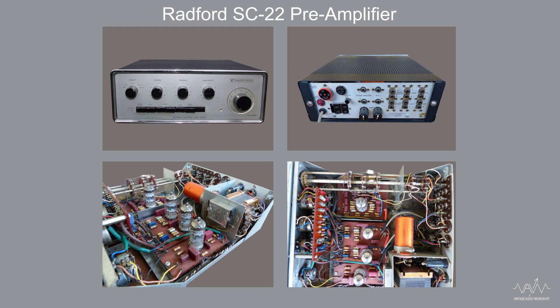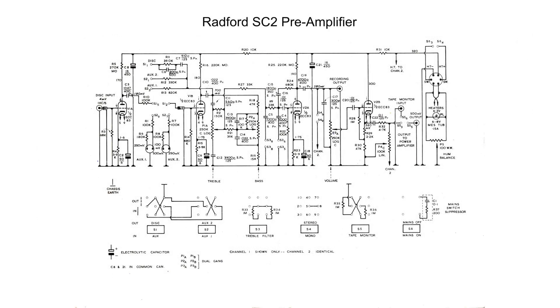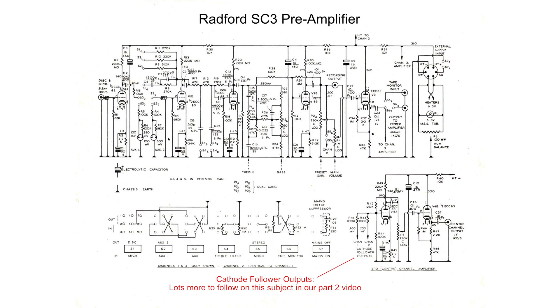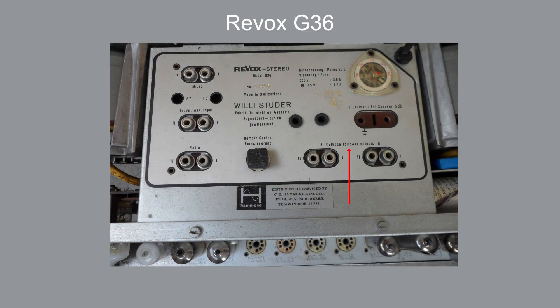The Radford units are my top choice of vintage pre-amplifiers. The line stage is way superior as well as the tone circuit and filters. However, with the SC22 model there is a transistor in the first stage of the phono and mic amplifier - from my experience it sounded poor, but the rest of the circuit at line level was superb. I fully recommend the Radford amplifiers - we have a technician who can upgrade these units to full valve circuitry. There is a cathode follower on the SC3 model and again on the Revox G36 tape machine. We will follow up in part 2 when we cover this subject in further depth.